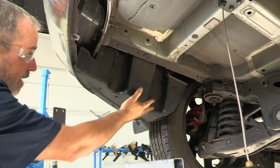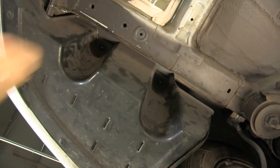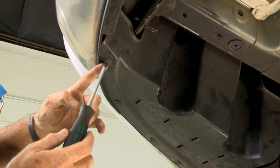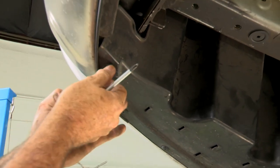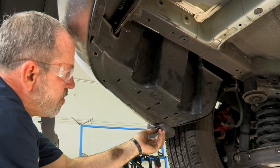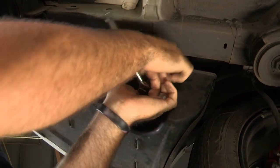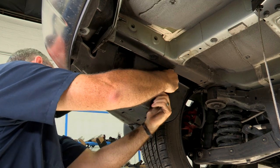Our next step is to remove the underbody paneling on the driver's side. We've got six screws and two nuts — one straight up here and one straight up here — and we'll be using a 14 millimeter to take those down. These are plastic screws that have a base that will just spin around on you. Sometimes you have to hold that base with your hand or a flathead screwdriver to hold it in place and allow the screw to come right out. For the 14 millimeter nuts, these are usually just hand tight, so I'll use the extension and socket to spin them loose.